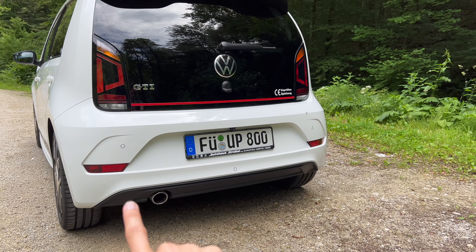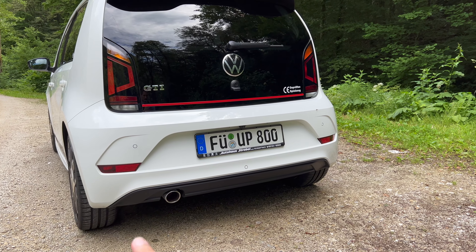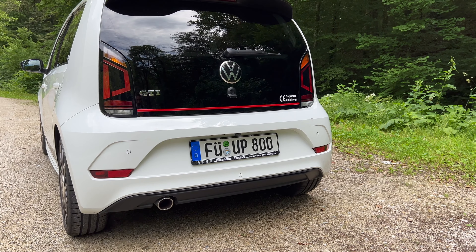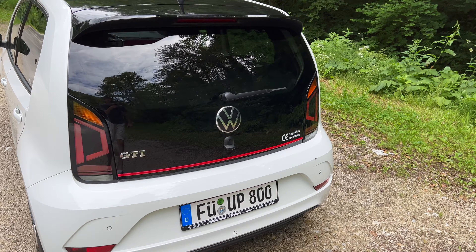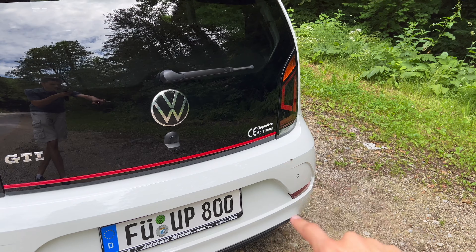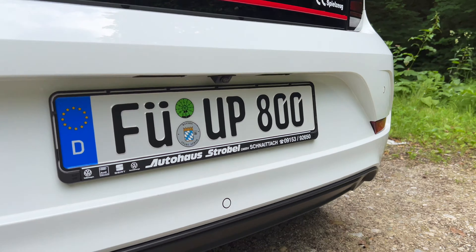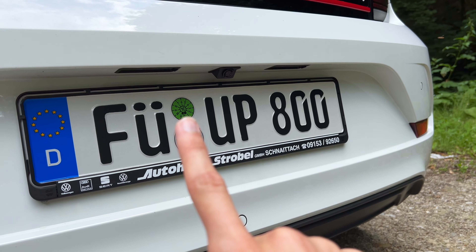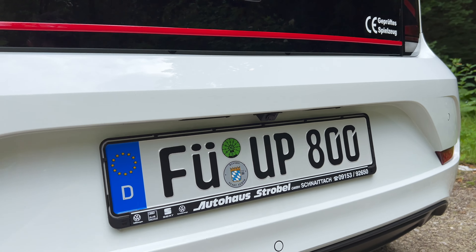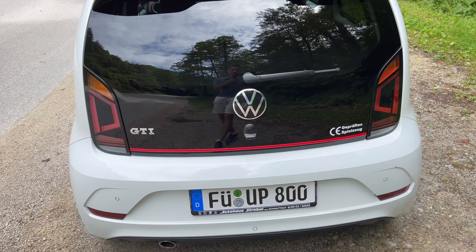On the rear there should be a fog light on the left and two reflectors. The owner also added a reversing camera. You get the GTI badge and a stripe, plus owner-added stickers — this car looks like a toy. On the top you have LED lights for the license plate and the camera, and you get rear parking sensors.